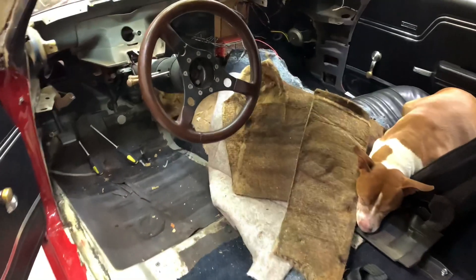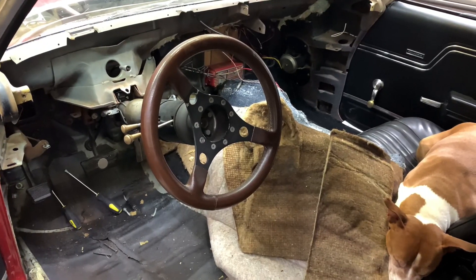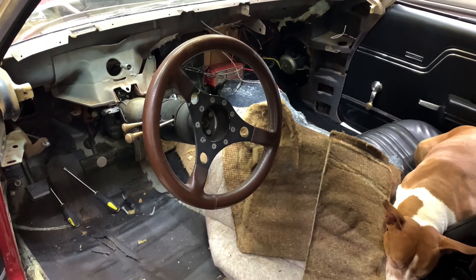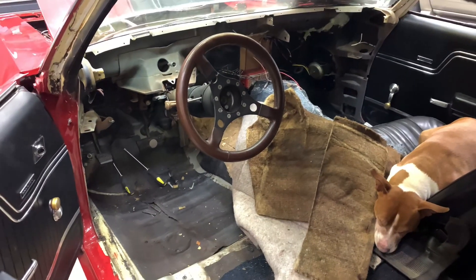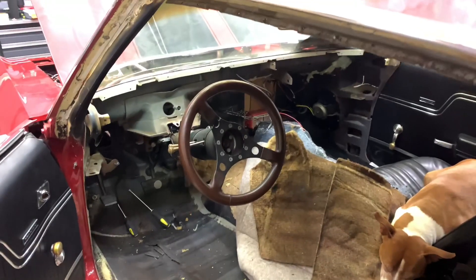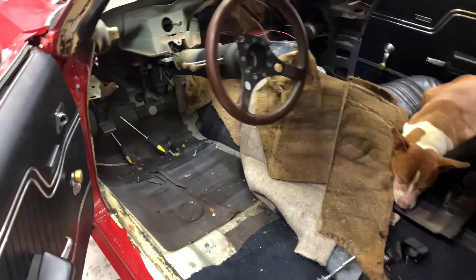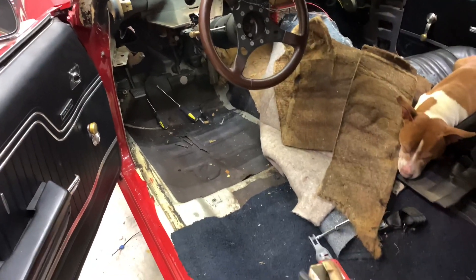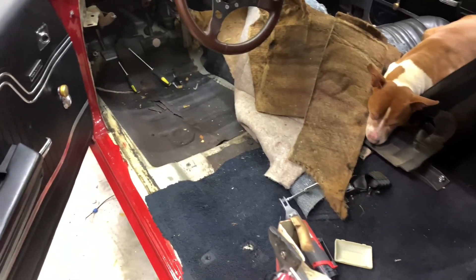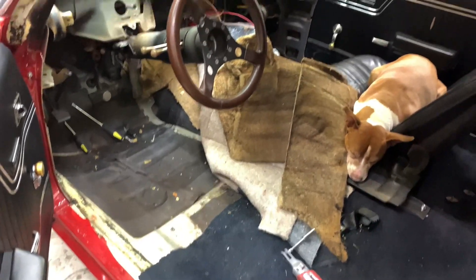Let's get in there, man. Everything takes time. Get ready to yank that MSD box out, put the new MSD box in here, get it all in a lot better than what's in there now. Wire it up a lot nicer. I got the new column that I got to put in here too. Slow progress, man. Slow and steady wins the race.